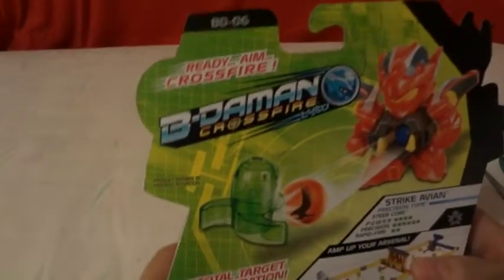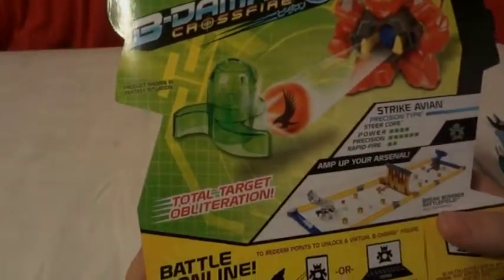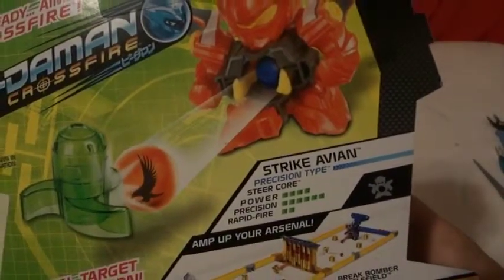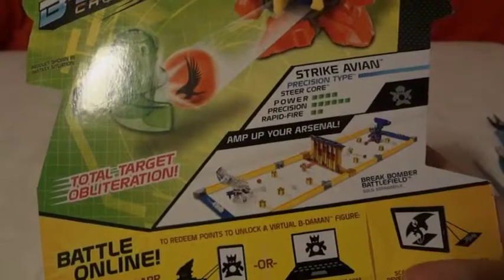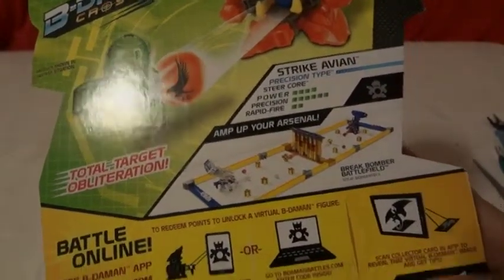BD-06 Ready Aim Crossfight, Beat-a-Mont Crossfight. Total stats: Straight Abion, Precision Type, Steel Core, Power 4, Precision 6, Rapid Fire 2. Amp Up Your Awesome. Britt Bomber Battlefield.